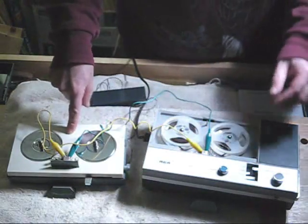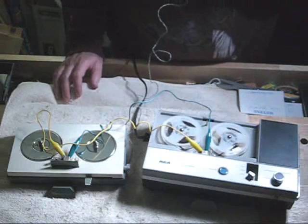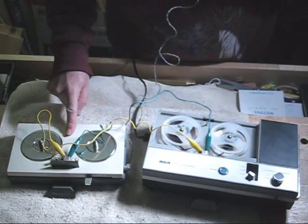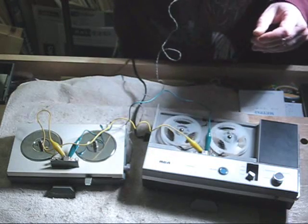This is now in record mode. Testing, testing, one, two, three, four. Testing, testing, one, two, three, four. The Mayfair is taking the signal from the microphone, feeding it to the RCA, and the RCA transport is recording it. Let's see if this works. End of test.